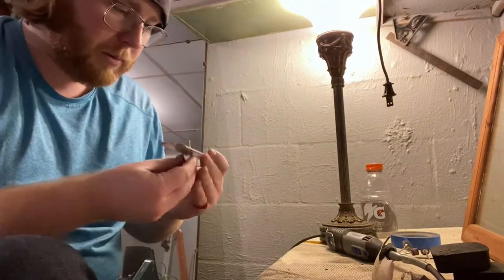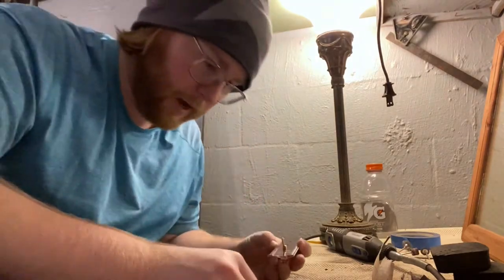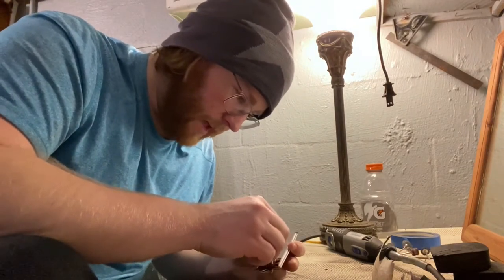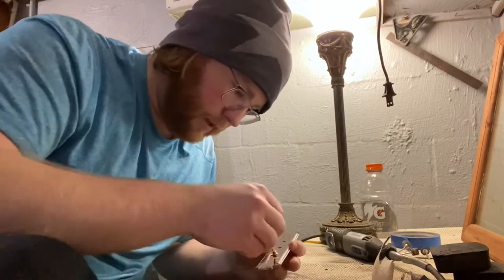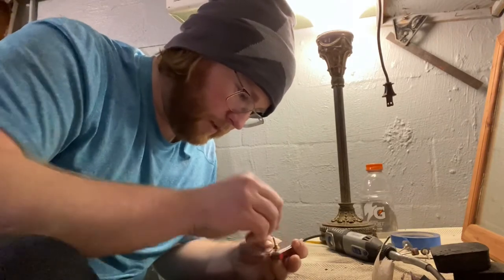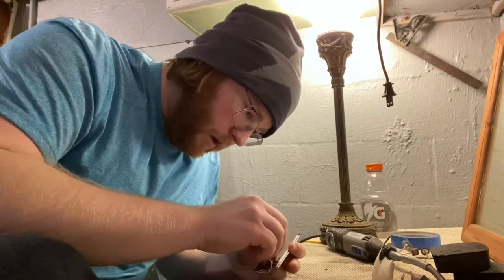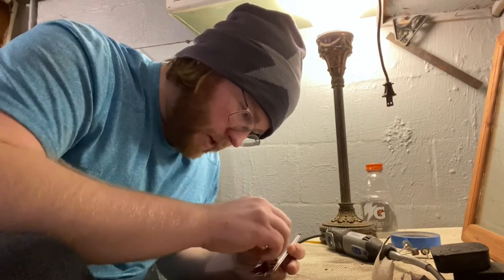It's all about the learning process, right? You always got to have a growth mindset about this stuff. If you lose that, then you're losing out on a lot more — the important stuff of life. At least that's my opinion. First switch going in — let's take a look.